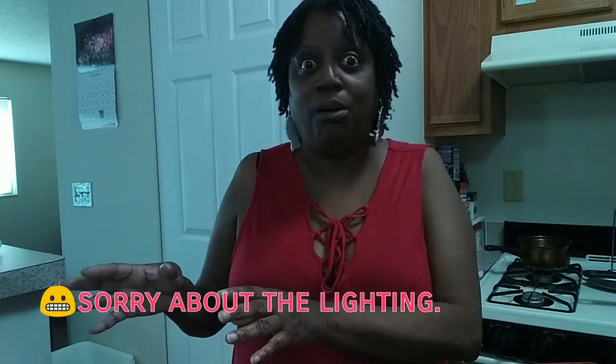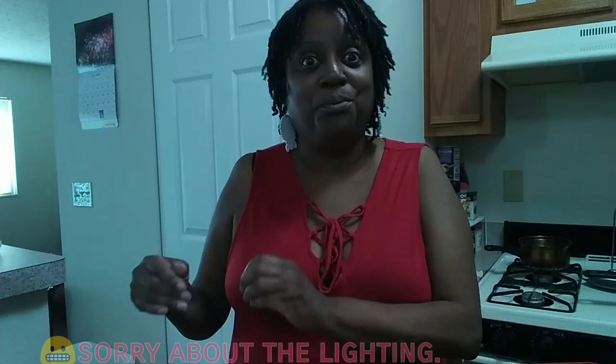Hey everyone, Teresi here. Thanks so much for tuning in to my channel. I wanted to come to you all today to share with you how I am able to keep my son's ice therapy machine ice cold, without breaking the bank buying all this ice. So without further ado, let's get started.